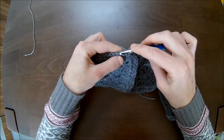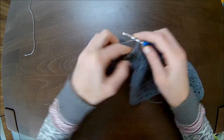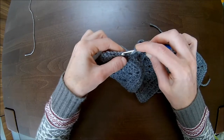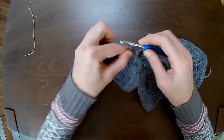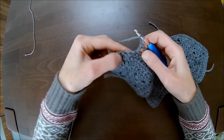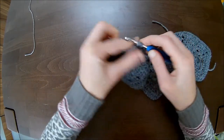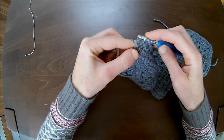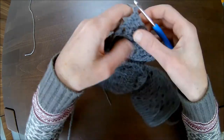Chain one, skip a stitch, double crochet in the next; chain one, skip a stitch, double crochet in the next; chain one, skip a stitch, double crochet in the next — that is three. Chain one, skip a stitch, double crochet in the next, chain one, and three together: so one, two, and in the chain one space — that's number one; number two and in the chain one space, that's number three. Pull through, chain one, and turn.